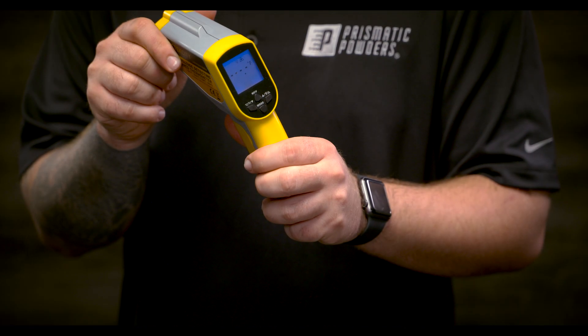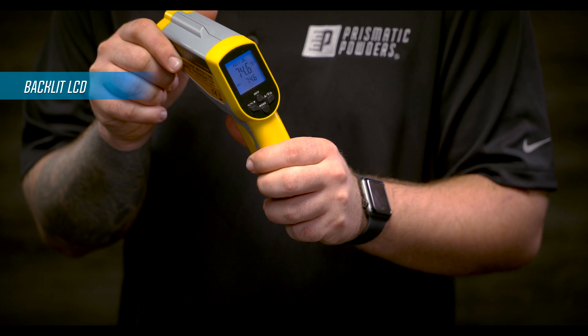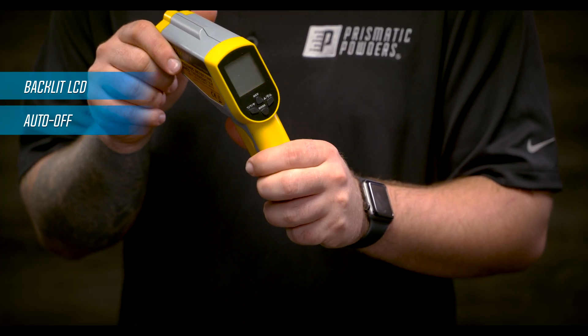There are a lot of features packed into this IR thermometer, but the ones I think are most beneficial: it has a nice bright backlit liquid crystal display, so it's easy to read even when you're taking readings in dark ovens or dimly lit areas. It also has a nice auto-off function, so if you set it down after taking a reading you won't be burning through those batteries.